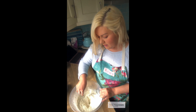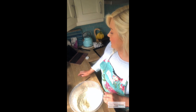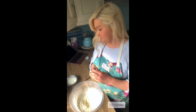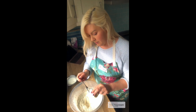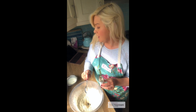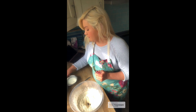Then we're going to create a well in the center and add in a little bit of our milk and our vanilla extract. I only have a little bit here — about a teaspoonful — that's all we need. We'll add it in.